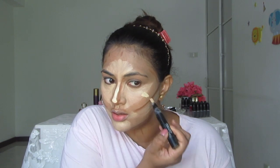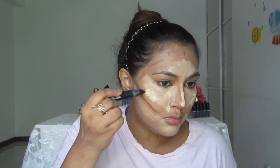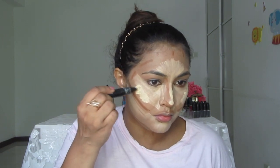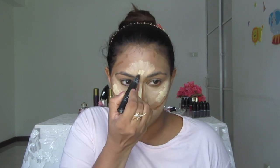I'm applying this to the tip of my nose and only the highest point of my cheekbones — this side and here — just a little bit.